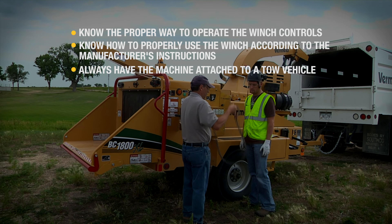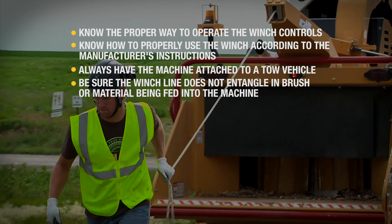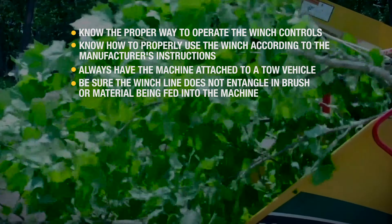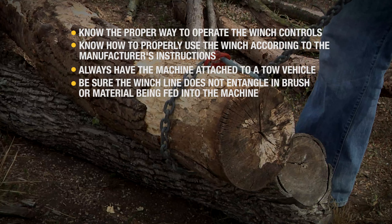Always have the machine attached to a tow vehicle when using the winch. When using the winch line, be sure the winch line does not entangle into brush or material being fed into the machine.